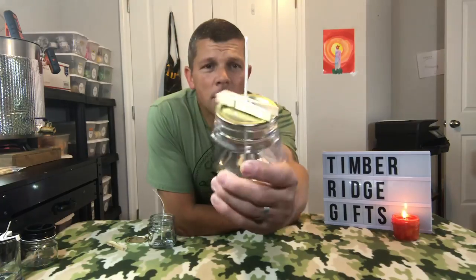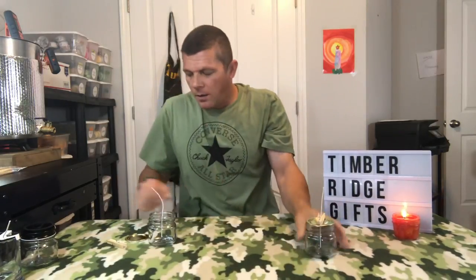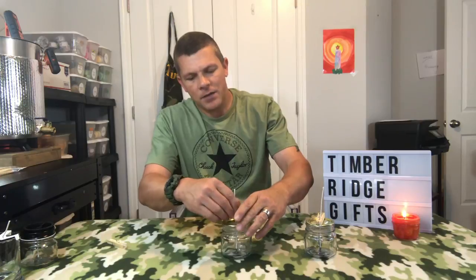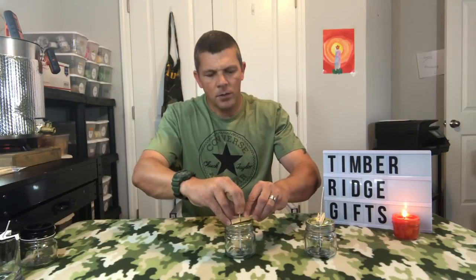Rather than spending money on those, you can make your own. All I've done is take the inner lid that comes with canning jars and drill a hole in the center about the size of my wick. Slide the wick through — the hole is centered so it keeps the wick perfectly centered — then take a clothespin, pull up a little tension, and clamp it down. It has the exact same effect as the store-bought mason jar wick bar at just a fraction of the cost.